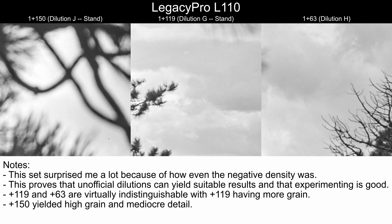Going to the three unofficials, we have the two stand developments and plus 63. This set really surprised me — all three of these strips were almost exactly the same density, which I did not expect at all. I thought plus 119 would come out the most dense and that plus 63 would be in the middle, but they were all spot on exactly the same. This proves that unofficial dilutions can yield suitable results, and experimenting with your chemistry can be a good thing. Plus 119 and plus 63 are virtually indistinguishable here, with the exception that plus 119 has slightly more grain. These samples are also a little bit softer than the ones we've looked at before — these lower dilutions do lose a bit of overall acutance.